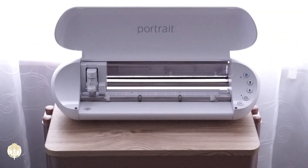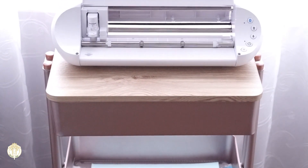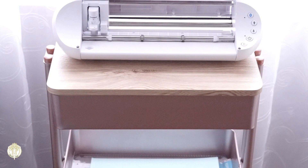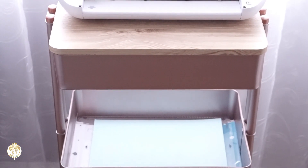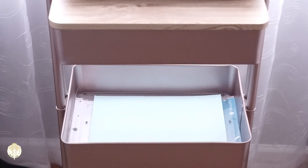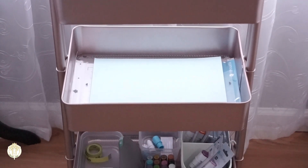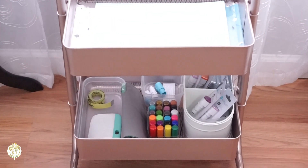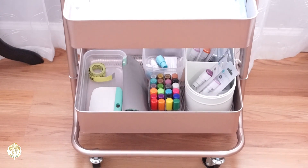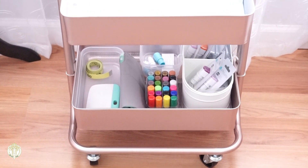Welcome back to Diva Doll Flawless. In today's video I just wanted to share my storage solution for my new Silhouette Portrait 3. I wanted something that was going to fit within my office already — I didn't want to have to worry about rearranging things, because when you get a new machine that means it's going to have other accessories, mats, and everything else. I wanted a one-stop shop for the new machine.